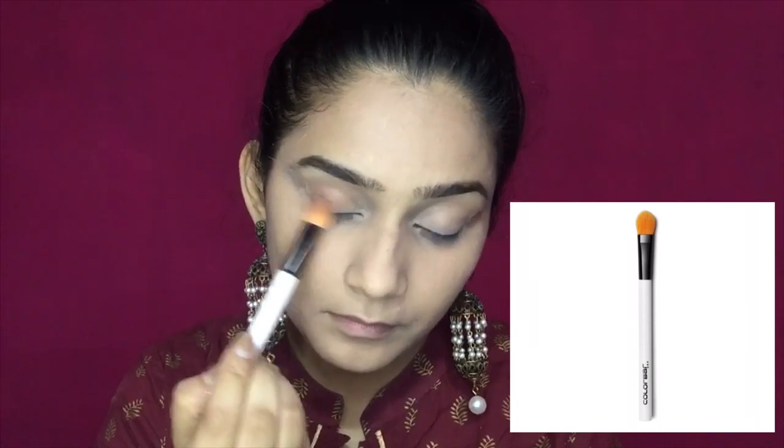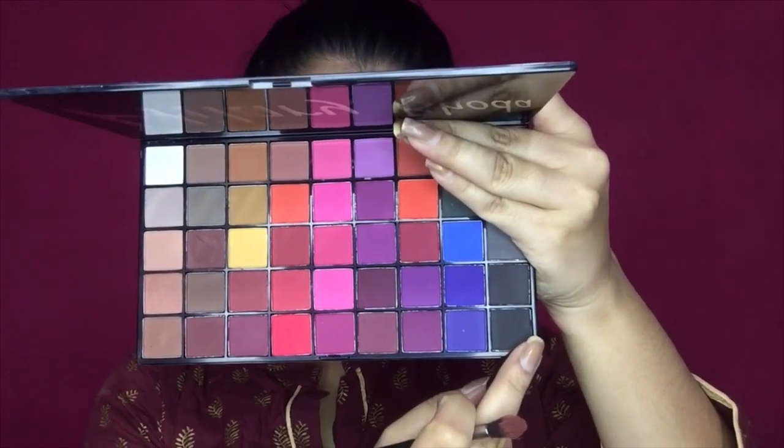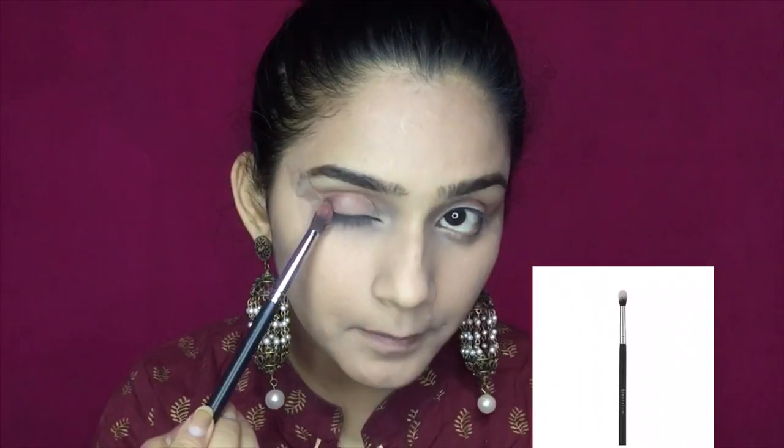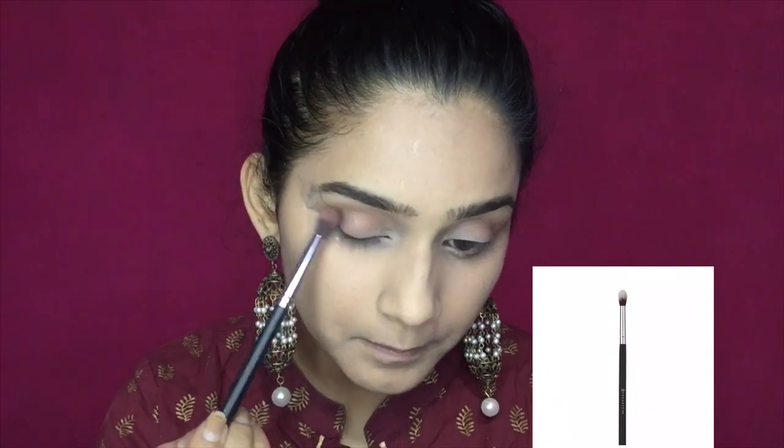With the help of a Colorbar blending brush, I will apply the transition shade on my eyelid and on my crease. Next, I am taking a darker shade and using the Pro8 brush to deposit it slowly on the outer corner of the eye.